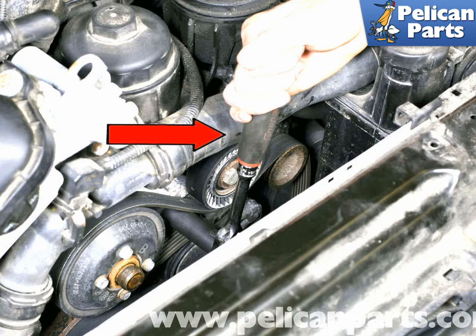To install the AC drive belt, begin by wrapping the belt around the crankshaft pulley, then onto the AC pulley, bringing a loop of the belt towards the tensioner. Working through the center of the loop tensioner as described earlier, slide the belt onto the tensioner pulley. Release the tensioner and check that the belt is properly aligned and installed in all pulley grooves correctly.